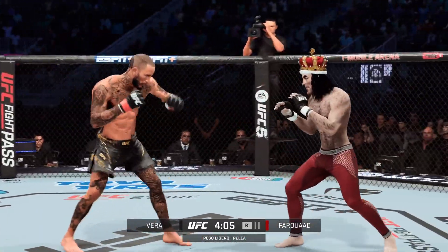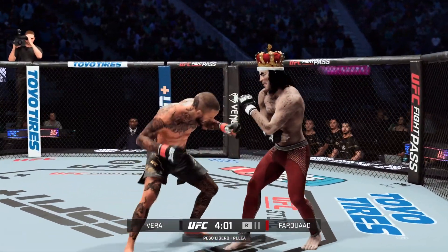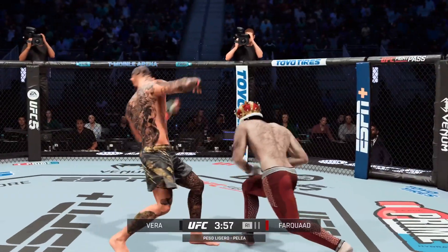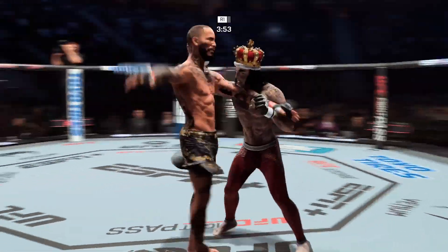All right, so one minute into the fight, we've got a full-on brawl here, DC. It's great for the fans, not necessarily for the gas tank if this thing goes much longer. Not great for the gas tank, and not good for the old target. You can't take so many upside the head. Somebody's going to sleep.